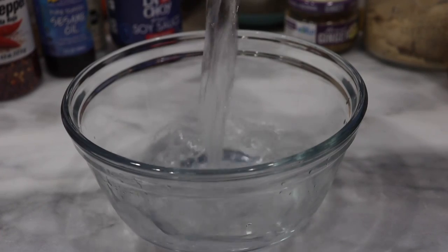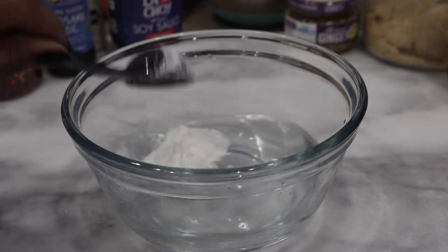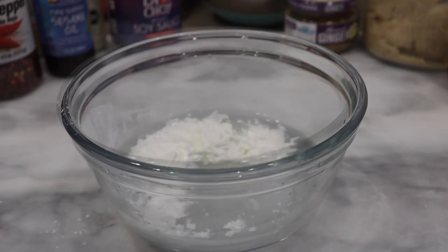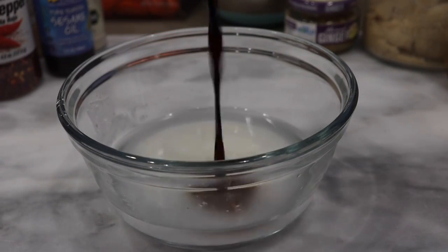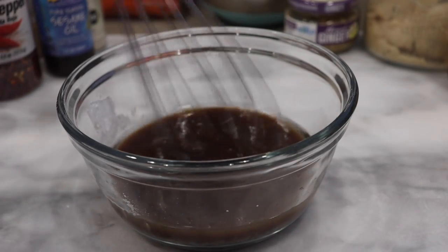First I'm going to start with a bowl. I'm going to take some cold water and pour that into the bowl. We're going to create our cornstarch slurry — I recommend about one tablespoon of cornstarch — and then I'm going to pour in our soy sauce and whisk that together.